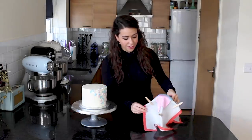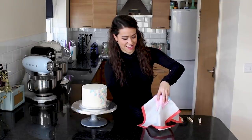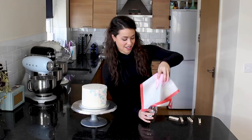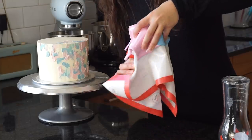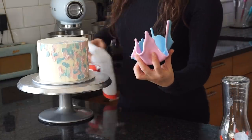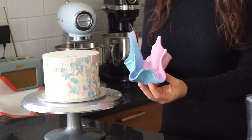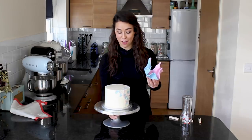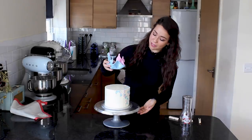It's the moment of truth — I'm removing the pegs carefully, taking it off the cup, and the mat should come away really easily. That looks really cool! I'm really happy it turned out and it continues with the abstract theme I was going for. It's a perfect topper for the abstract buttercream design, and now it's just a case of placing it on top of the cake.